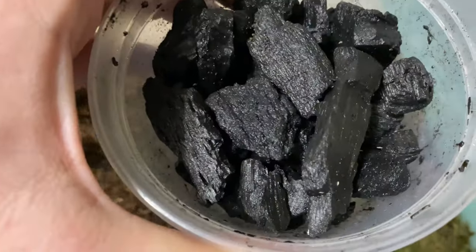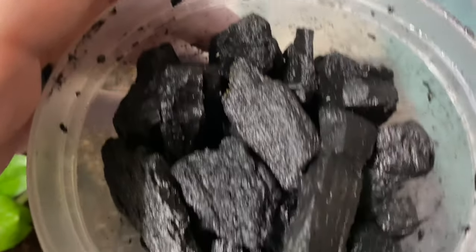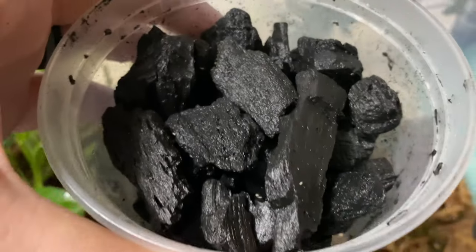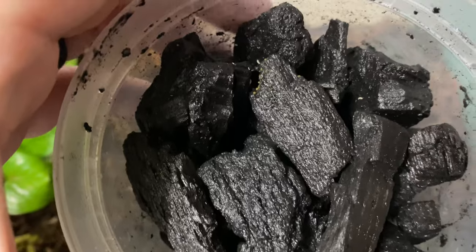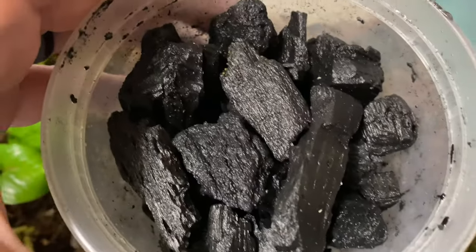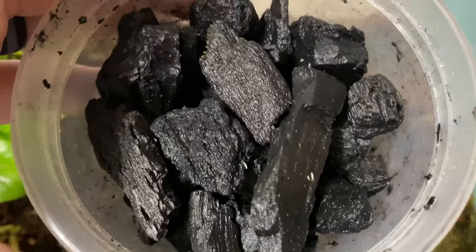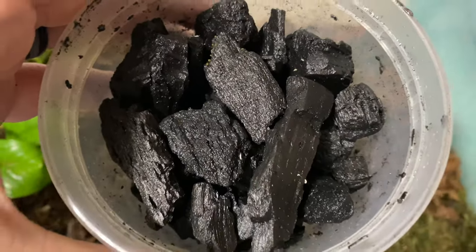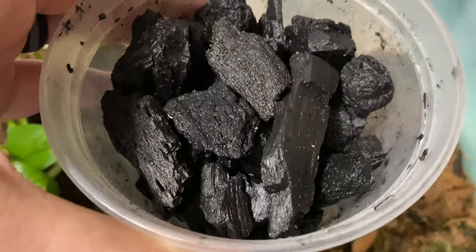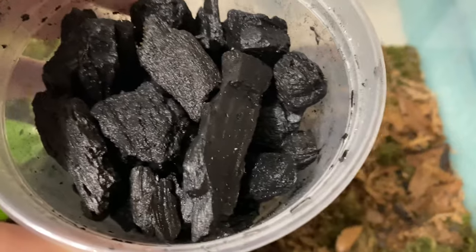The first thing I have to go in here are these springtails - tropical white springtails. Got a large 16 ounce culture. These guys are going to do the bulk of the heavy lifting when it comes to cleaning anything that could possibly get moldy. They'll also eat the poop and everything, and so will the isopods. The isopods really like to eat the poop. So we'll go ahead and put some of these into Quark's enclosure.